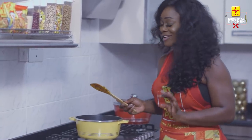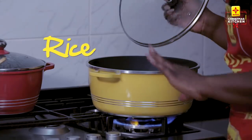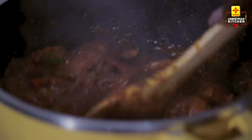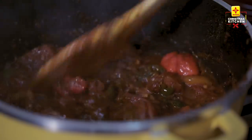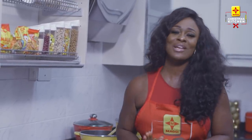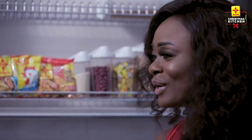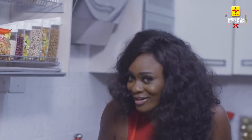It looks amazing and I know it's going to taste even much better. I've put my rice on fire — I'm going to let that cook for 15 to 20 minutes and then we'll check on my curry which is looking almost done. It looks amazing, so I'm going to go in with my next ingredient which is the sweet potato. Why am I using sweet potatoes? Well, it serves as a thickener, so I'm going to go in with this and come back with my other special ingredient.